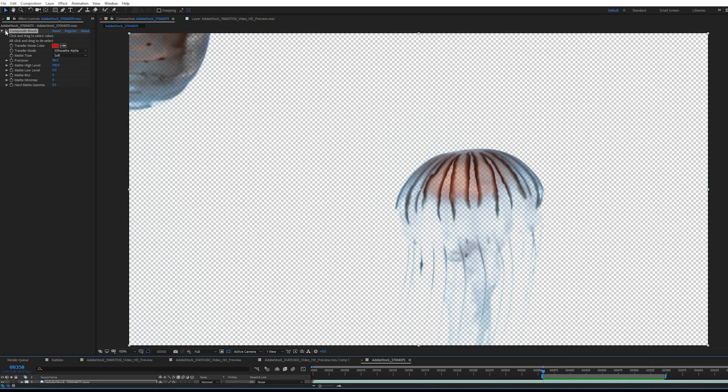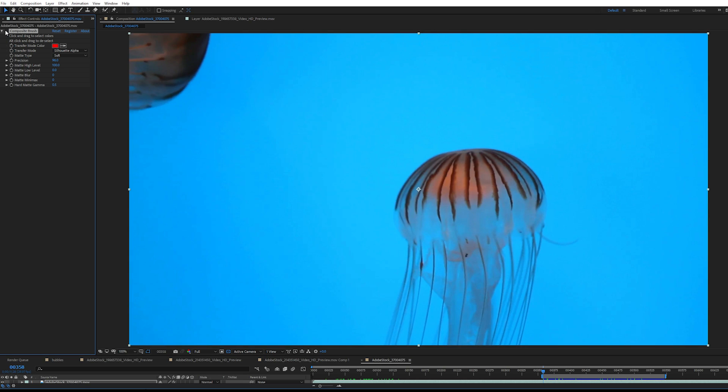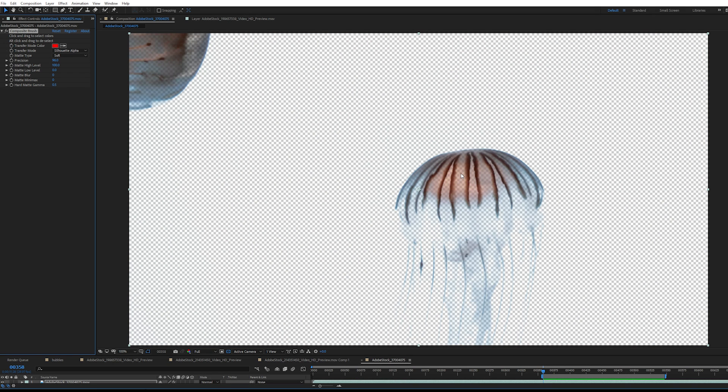Another thing that's nice about Composite Brush — just looking back at this original image, if we decided that we want this jellyfish's brain to be opaque too, then we can just click on it to designate it as opaque.